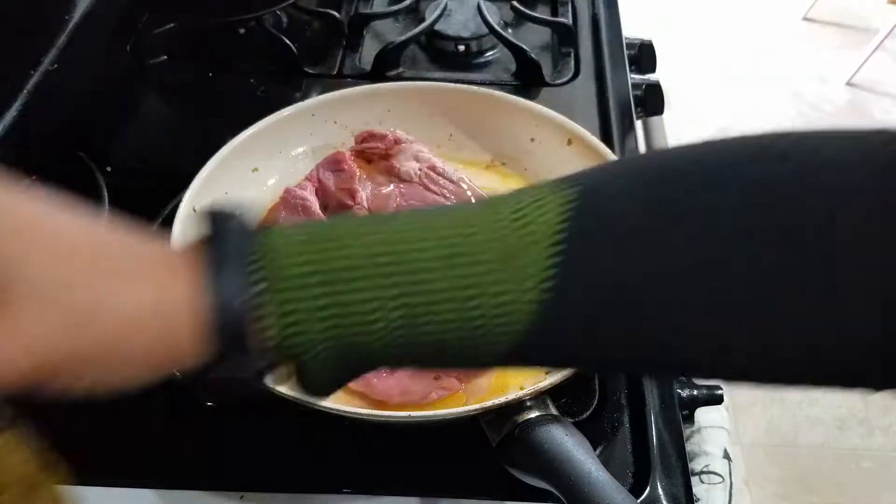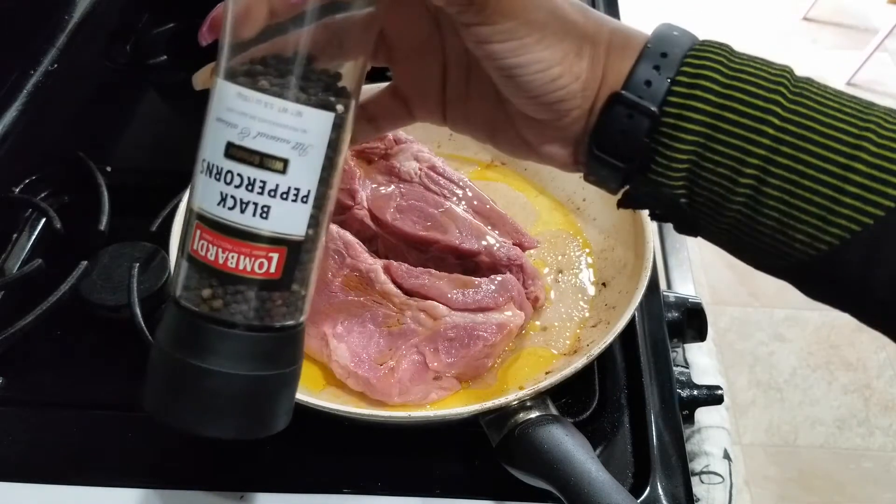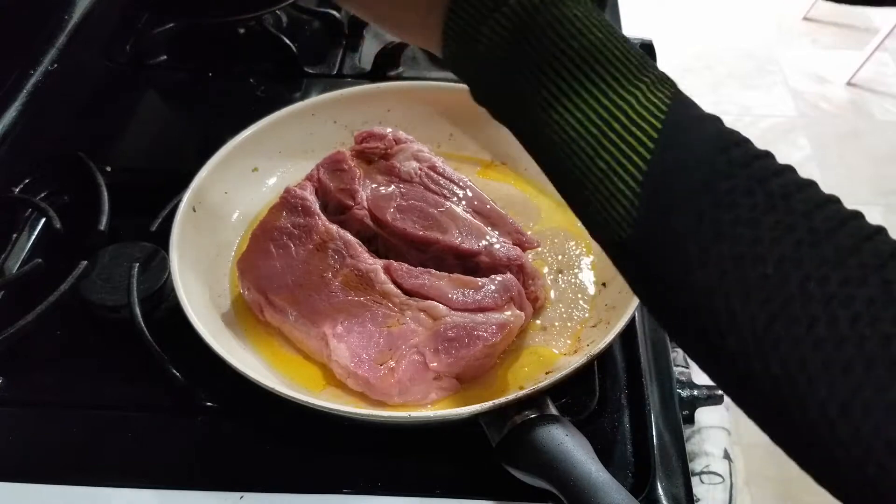Using the same pan that I already had the seasonings from the vegetables, I'm going to go ahead and brown both sides of the roast before I place it in the pan to be put in the oven, and I'm going to season it as well.